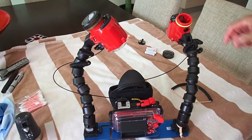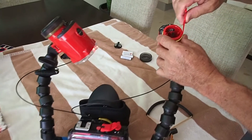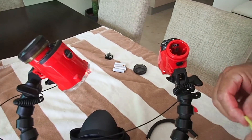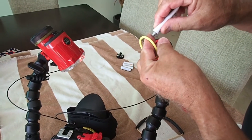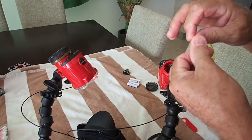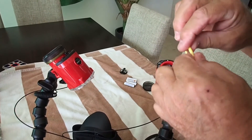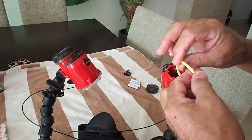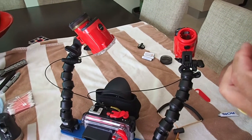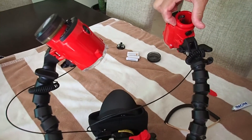Now I want to show you how we service these strobes — it's real simple. Use your little tool that came with the housing to get the O-ring out. Put a little bit of grease on your finger and rub it in, then turn it. I have yet to find any sand or salt in this O-ring. It is really enclosed — it does a great job of keeping it clean. You do have to make sure it has adequate — not too much — but adequate silicone on it so that it doesn't bunch up when you put it together. Then make sure the area where the O-ring goes is free and clear.